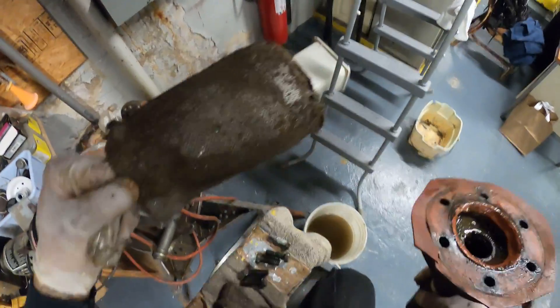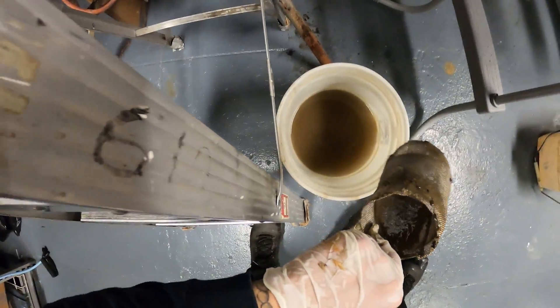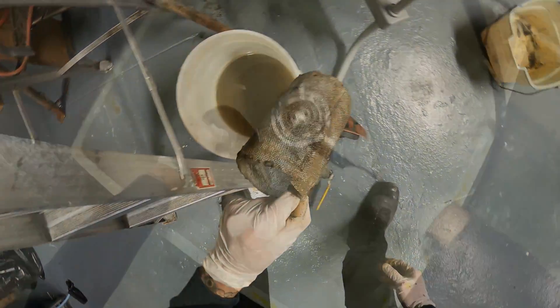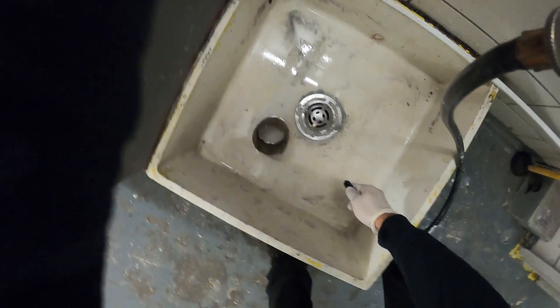Here's the strainer. I'm going to take this into the other room and give it a quick pressure wash. You could use a wire brush as you hit it with the water, but it's no big deal — the water should be just fine.